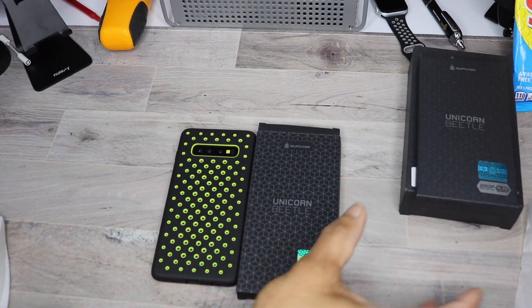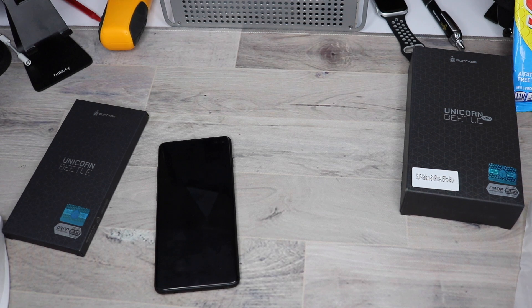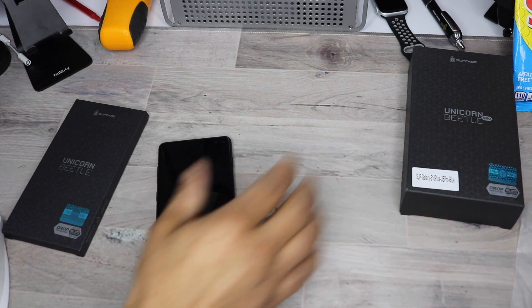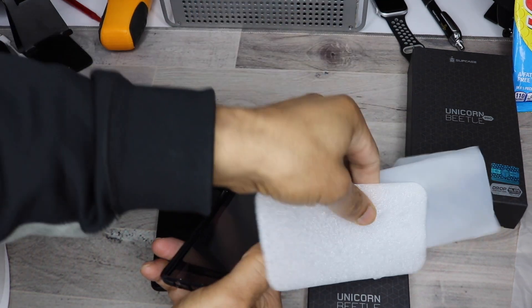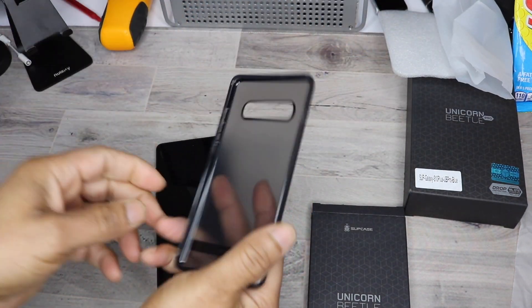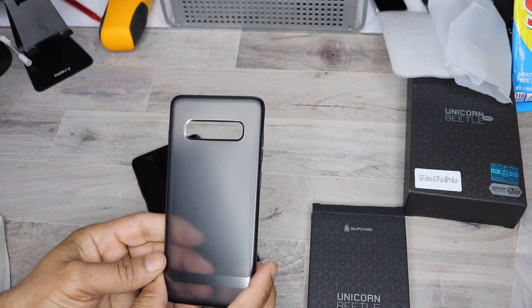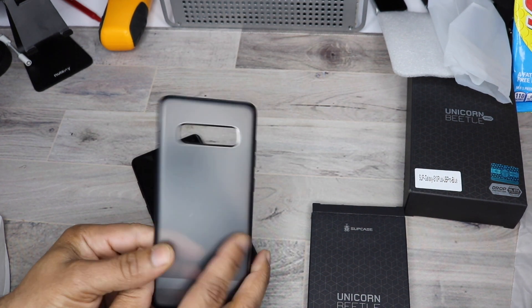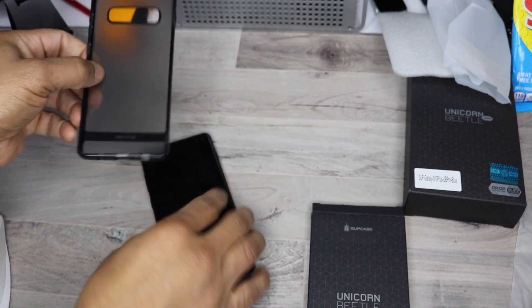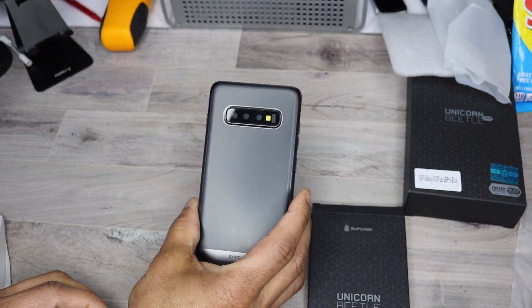Next up, we have the Unicorn Beetle Metro Clear case. That case also comes in at $19. As of the launch, it only has black — nice and clear. I like this one. It has a raised lip again to protect the touchscreen and lenses on the back. It has this carbon fiber trim to it, and metallic smoke accents with a little hint of gold. This is a nice minimal case with minimal fall protection.